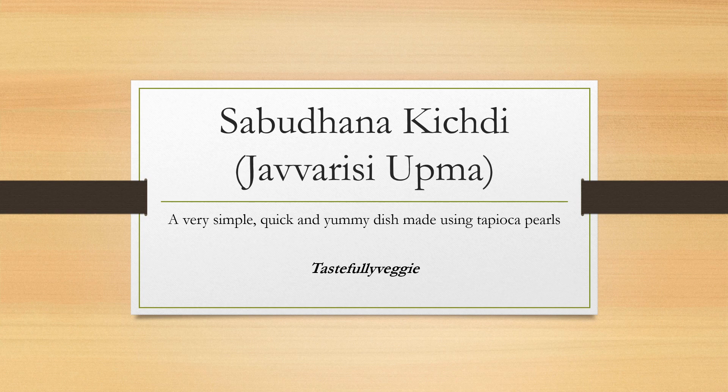Sabudana Kichdi, or Javar Si Upma as it is known in Tamil, is a very simple, quick, and yummy dish made using tapioca pearls. Sabudana is one of those preferred ingredients on days where you're not allowed to have normal grains like rice or wheat, so on most fasting days you're allowed to have sabudana. Let's look at how to make this yummy dish.